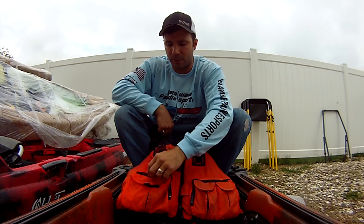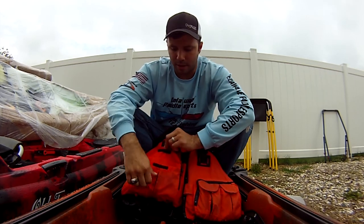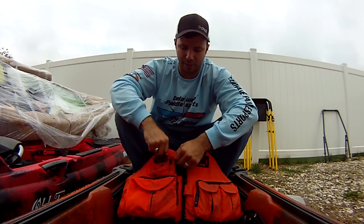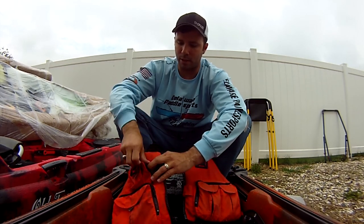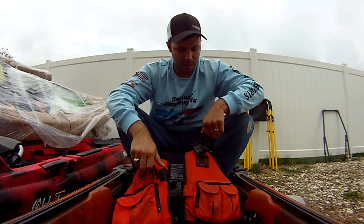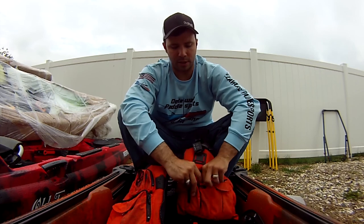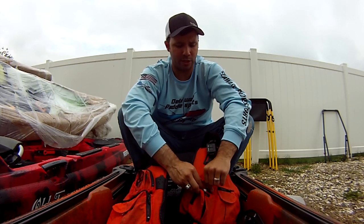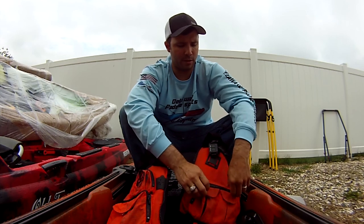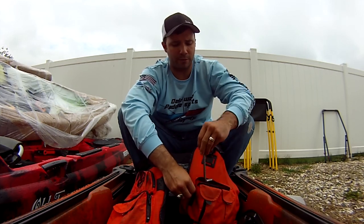One of the things I've really liked about this Chinook is that it has all these different pouches and places where I can keep things — things like snips, where I keep my remote, other things you can hook on here. Tons of space to keep things you need on the boat, like an Allen wrench — always got to have that on the boat at all times, especially the one for your drive.